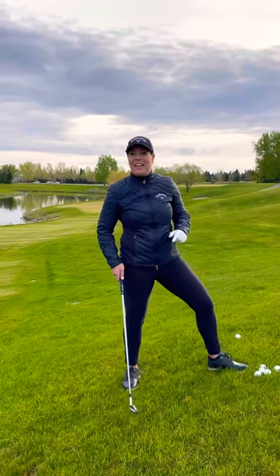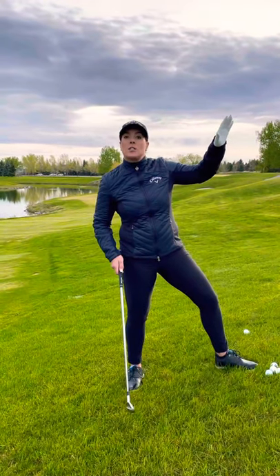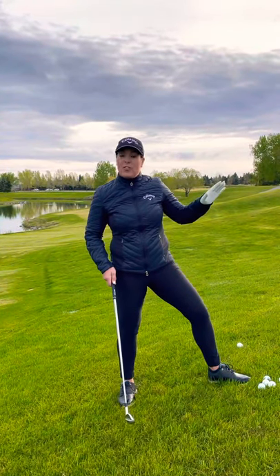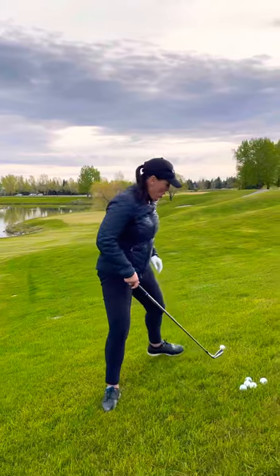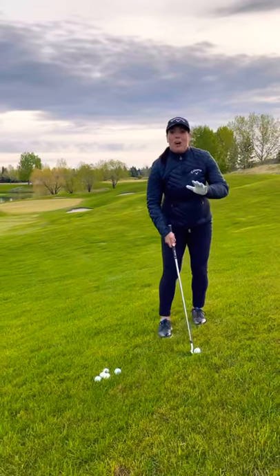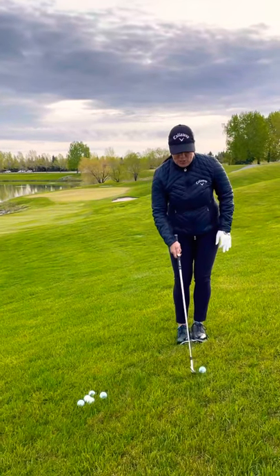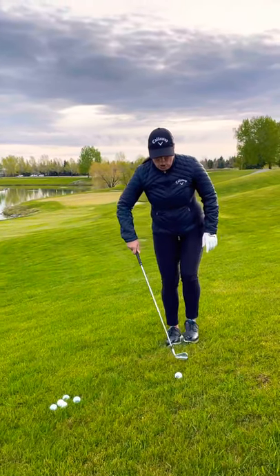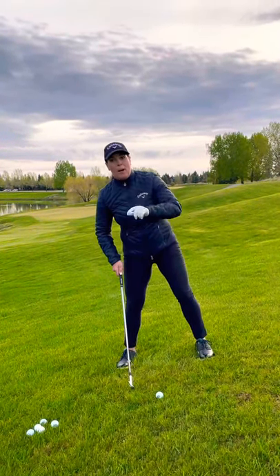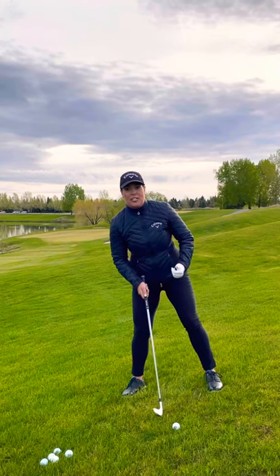My coach Paul Horton, PGA of Canada instructor, has said watch out on the uphill lie because uphill lies will cause the ball to draw or hook a little bit. So you want to adjust for that in your alignment. Ball position for the uphill lie is you want to play the ball slightly forward in your stance. We typically play the ball position for all clubs except driver with feet together, move the lead foot the width of a club head, back foot to comfort — that's the normal position. On an uphill lie, my coach Paul Horton recommends a slightly forward ball position, so put that ball slightly forward, closer to that lead foot.